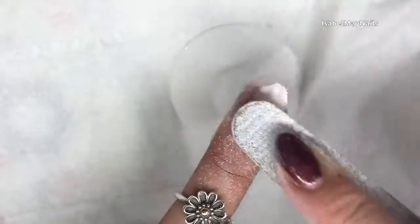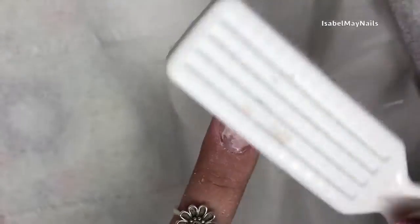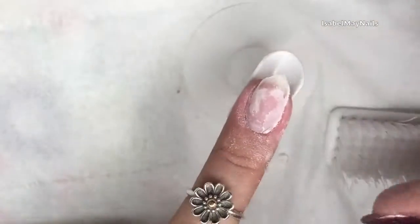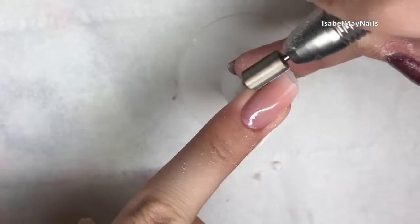I'm just filing it down to a really super thin layer. Remember, I used a tip for this nail so I've still got a little bit of tip left on the end. I'm filing it down to a really super thin layer — do as thin as you're most comfortable doing. Then I'm just scrubbing off the dust, and that's what it looks like so far. You've still got polygel on there, still got the tip — we can leave it as that for now.